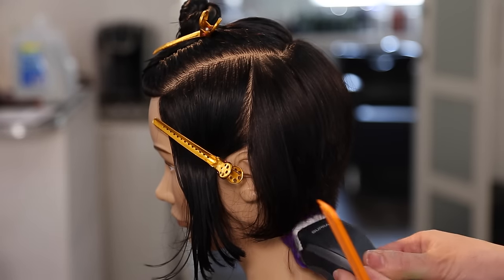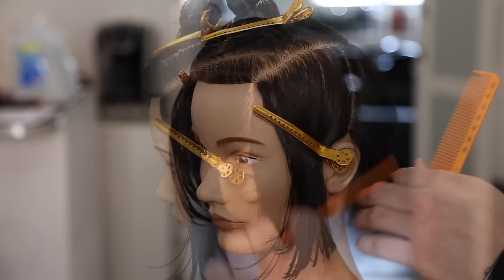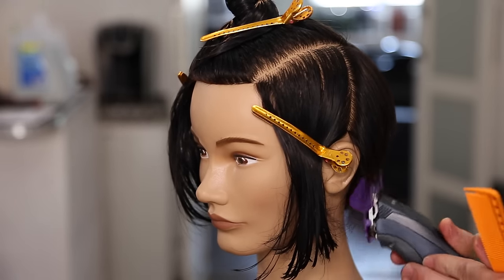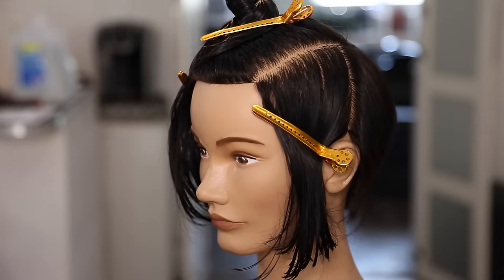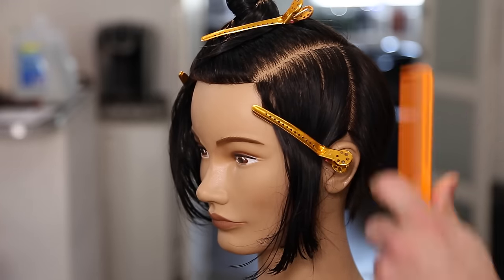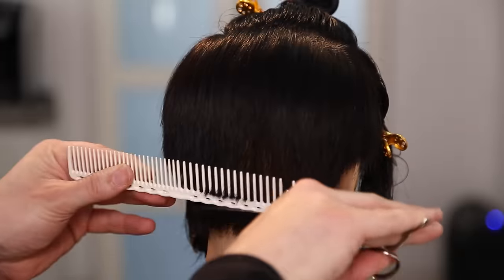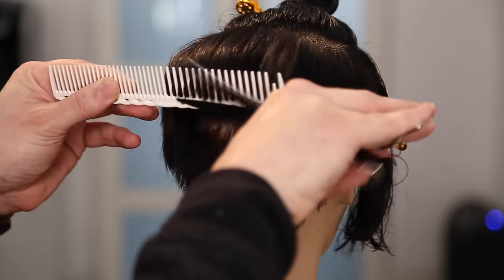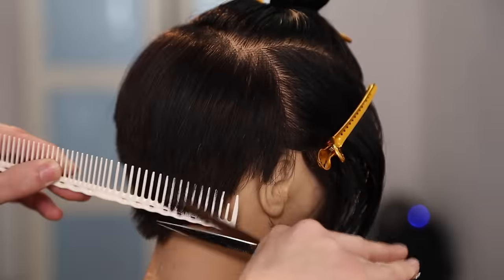What I want you guys to know about this haircut and the technique we're doing today is we're going to use multiple tools to create our end result. A lot of people get caught up in the fact that if they started a haircut with scissors they have to finish it with scissors. I believe that you have multiple tools for a reason — the clipper goes through and takes out the bulk very quickly.